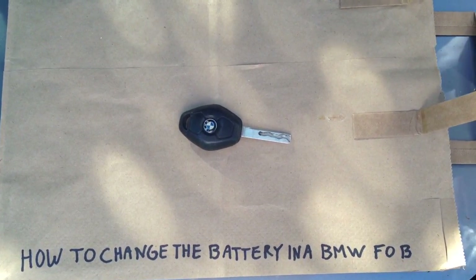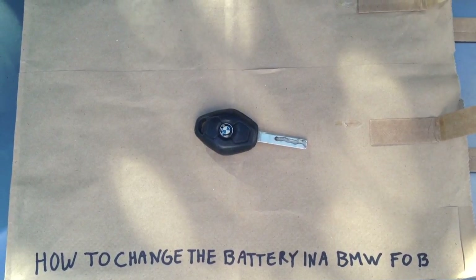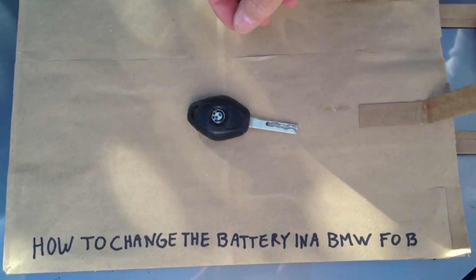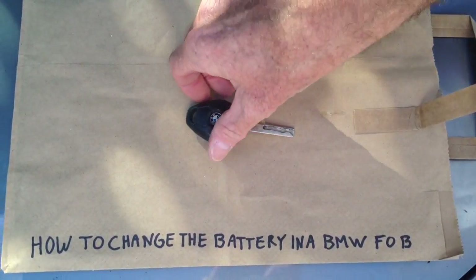This is how to change the battery in a BMW diamond key. The dealer will tell you it can't be done and that he has to do it, charging you $270 for it. But you actually can do it yourself if you're careful and decent with a razor blade or razor knife.